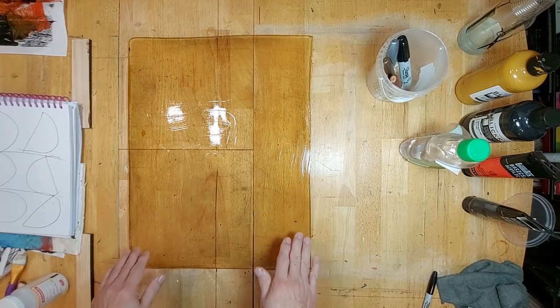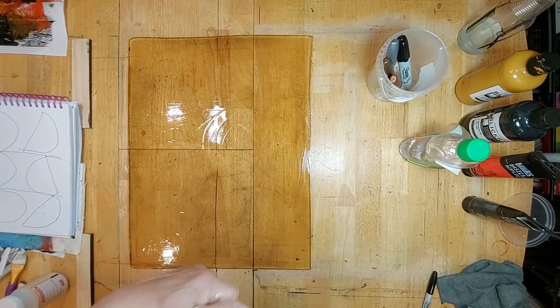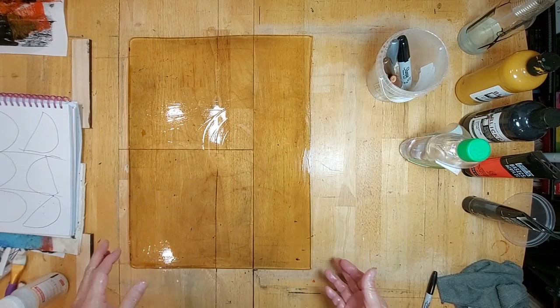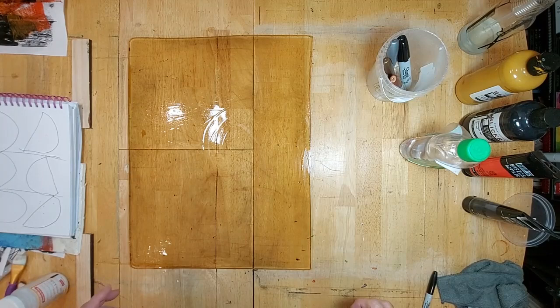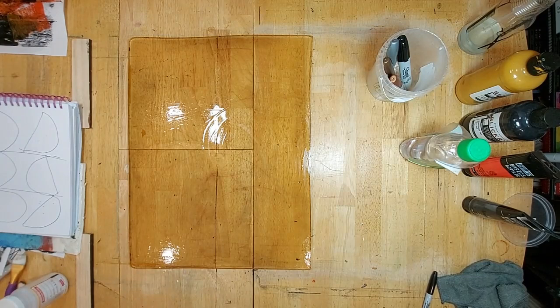Since I do so much printing, I hardly store the plates — they're always working, so it's not an issue for me. But if you want to store your plate for a while, you can place a piece of paper on top and on the bottom and put it back in its packaging. I'm going to let this sit for a while and then wipe it clean with some paper towels.